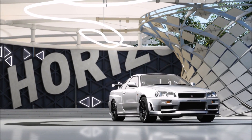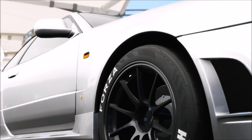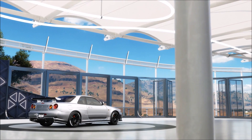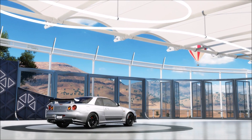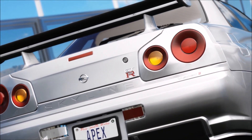Welcome back to Forza Horizon 3 and today we have my proper quarter mile drag tune for the R34 GTR. Now the last tune I did I V8 swapped it — I guess I was just going for the quickest tune possible. But in reality nobody really wants that, so today I've got you a twin turbo RB26 tune.